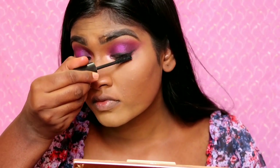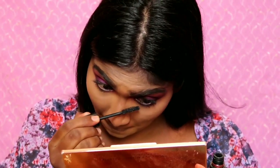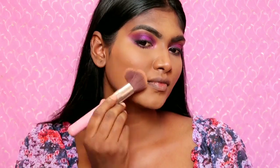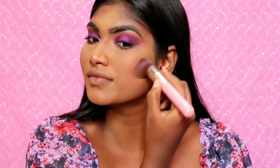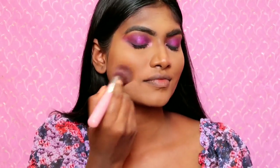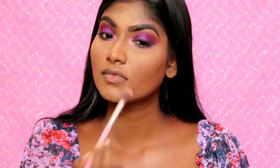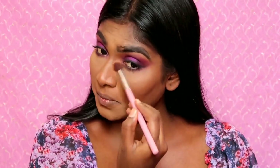I will apply it with a wiggling motion. I have a matte bronzer, so I will apply it to sculpt my face. I am doing a little heavy bronzing — I will chisel it in. I am going to bronze the jaw area and add it to the nose with a soft blending motion.